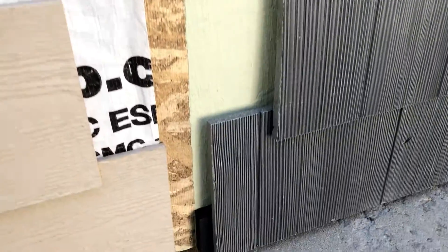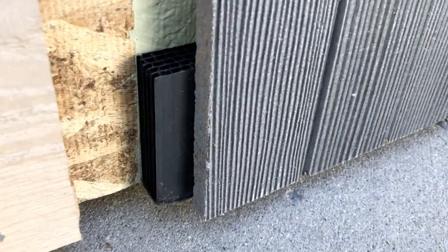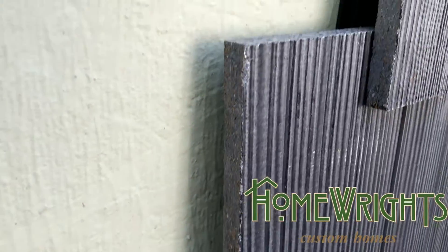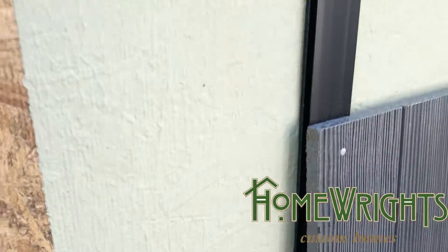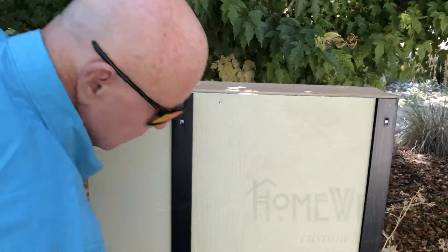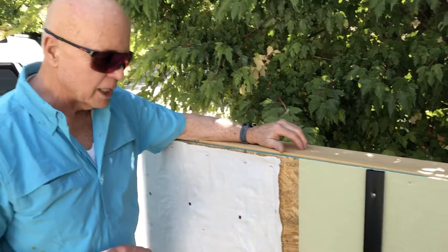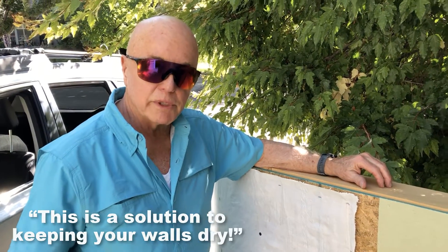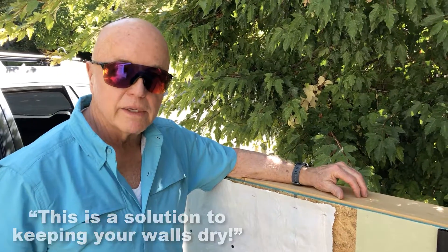And you can see that. The other thing we're not showing here that you can apply is a vent at the top to make sure that it drains. But we do have three-quarters of an inch spacing here. The siding isn't 100% tight — it never can be air-wise. So this is a solution to keeping your walls dry and avoiding any moisture issues, such as mold and rot.